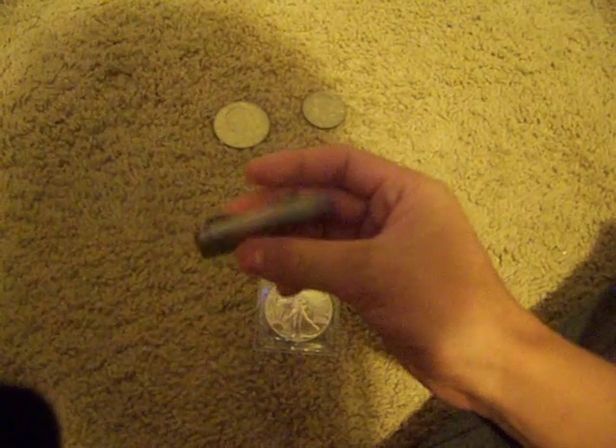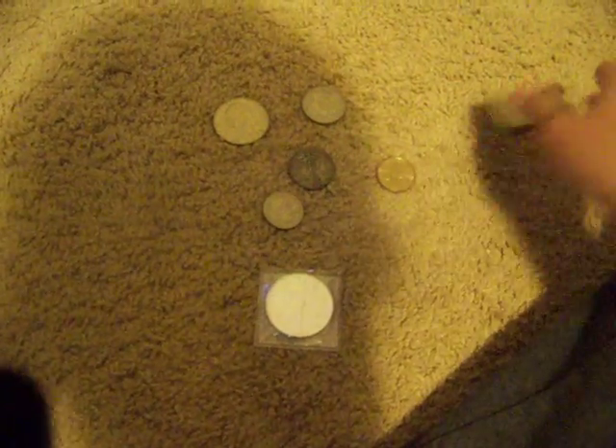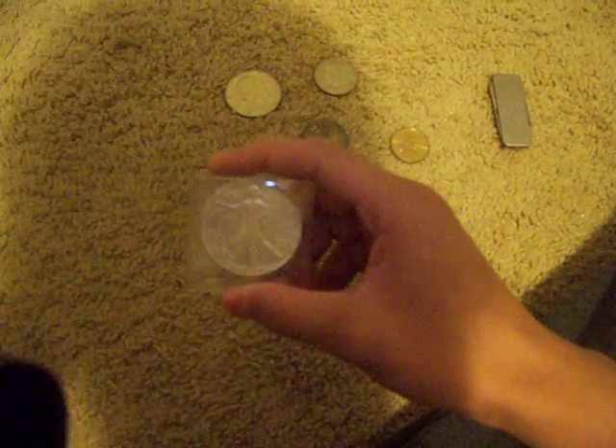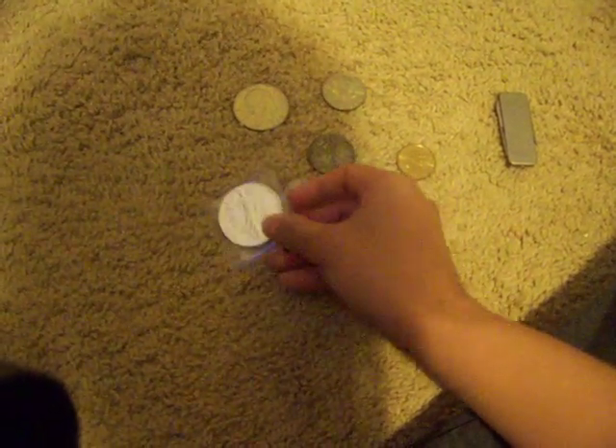I'll do an update and show you guys what my money clip's going to look like. This is a money clip I got for Christmas. It comes with a pocket knife, scissors, and a filer. I like this, but it's kind of heavy, not something I love. But I think the coin money clip will look real classy. I'll do an update whenever I get it, and another update whenever I get more silver.